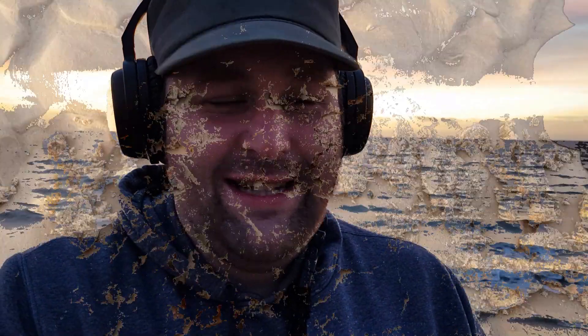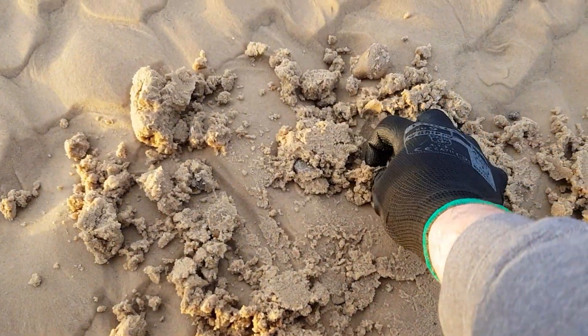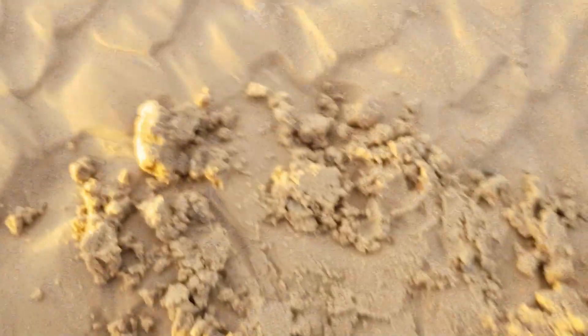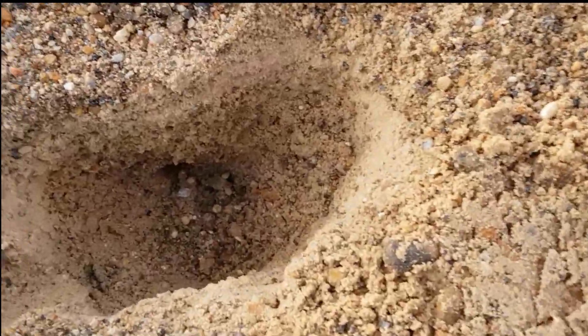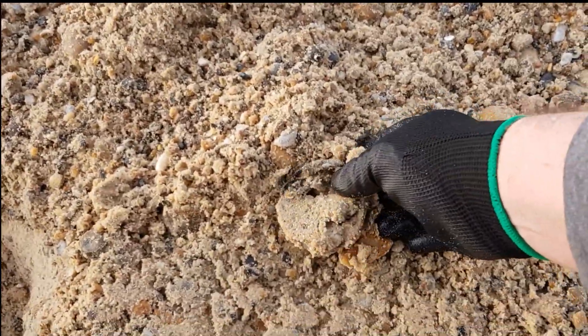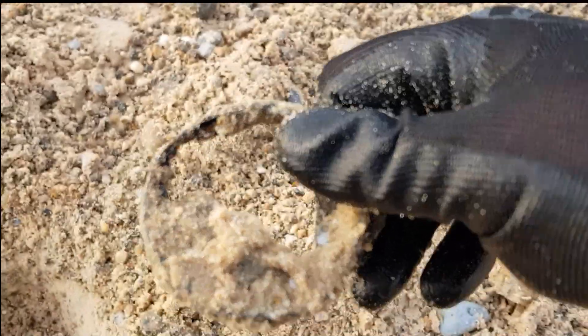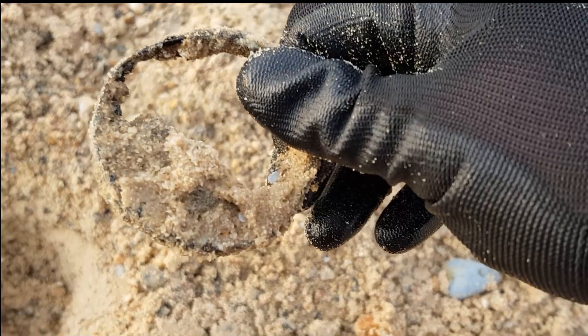Let's go and find someone else's gold. I believe we have a pull tab. Deep — very deep. Must be about 15 inches or something. All for a bit of can top.